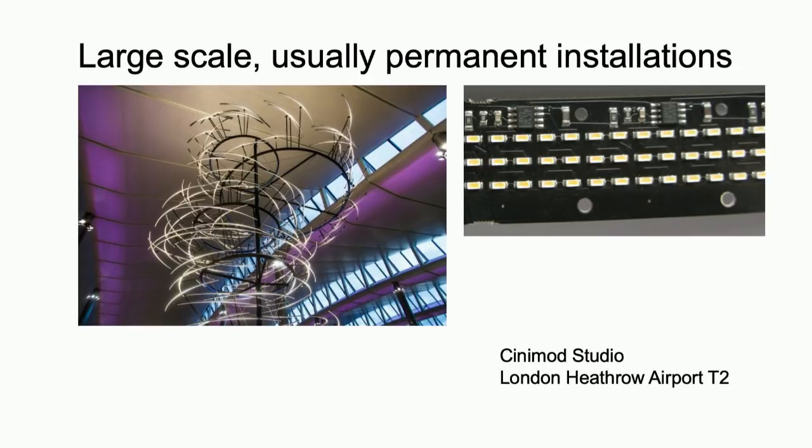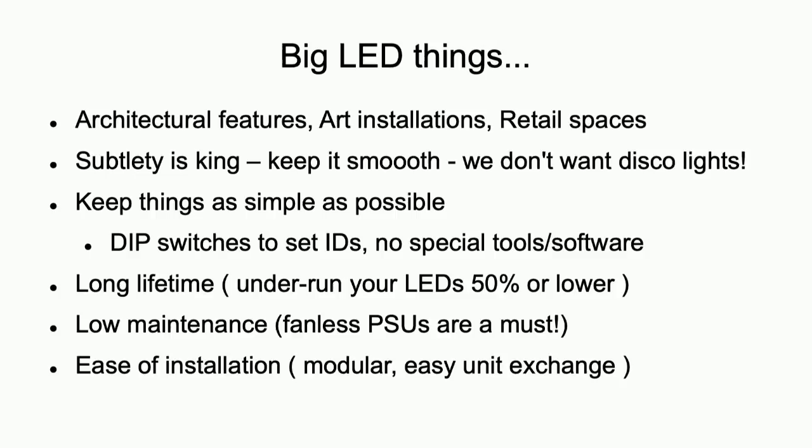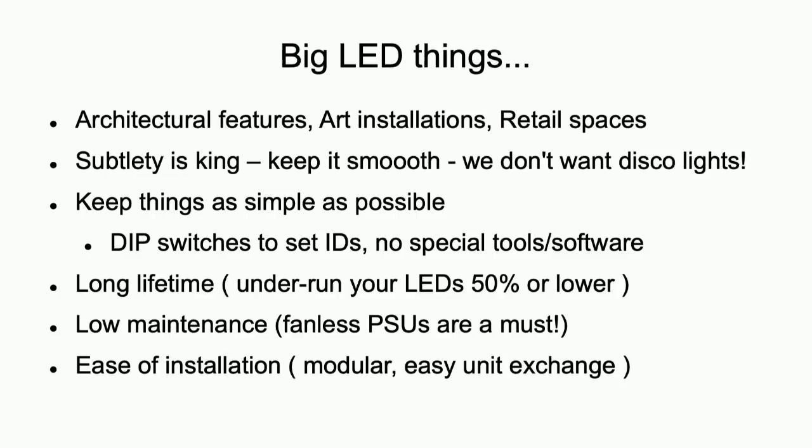The nice thing about doing this sort of work is the only things my customers care about is that it works. They don't care about all the design IP, so I can talk about the detailed design side of things. One of the keys for what I'm going to be talking about later is that we're not producing conference badges — we want subtle, smooth, beautiful-looking things. We're not trying to create disco effects or flashy things; it's to accentuate the environment, make it look nice and smooth with smooth fades, not horrible pixelly things and jerky frame rates.